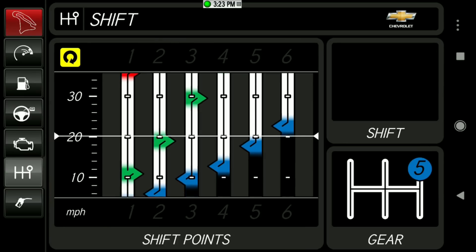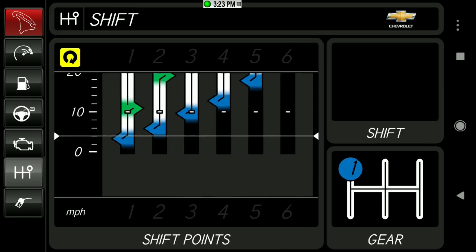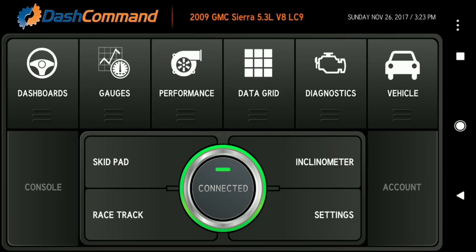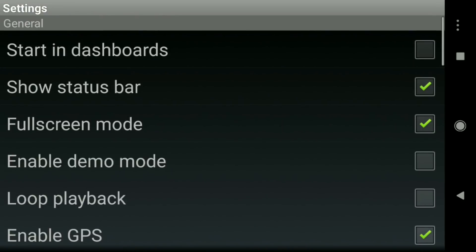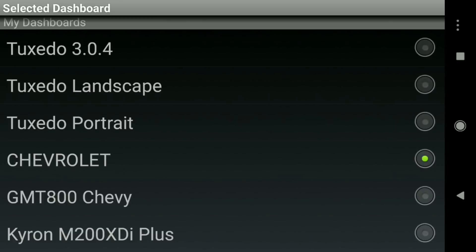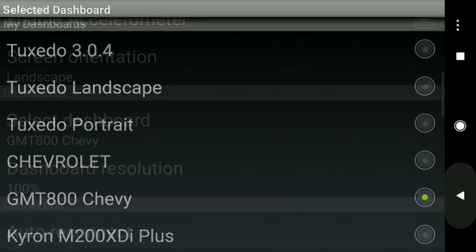Back to the shift points — this Chevrolet dashboard has multiple windows. There's also a dashboard that doesn't have all these windows; it's an old-school design specifically for GM trucks. Let's change to that one — I'm going to select the GM Truck 800. I've actually got the GM Truck 900, and it's a GMC not a Chevy, but let's click on that and take a look.